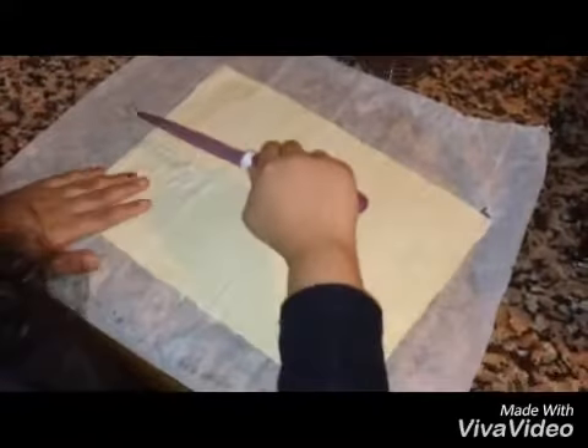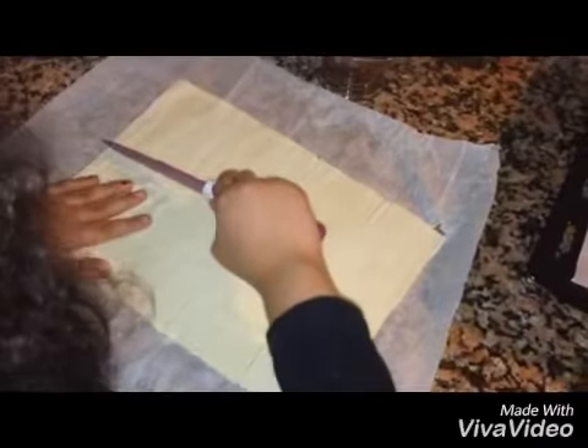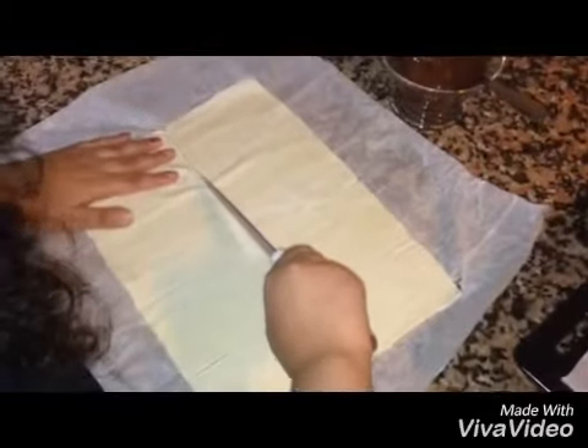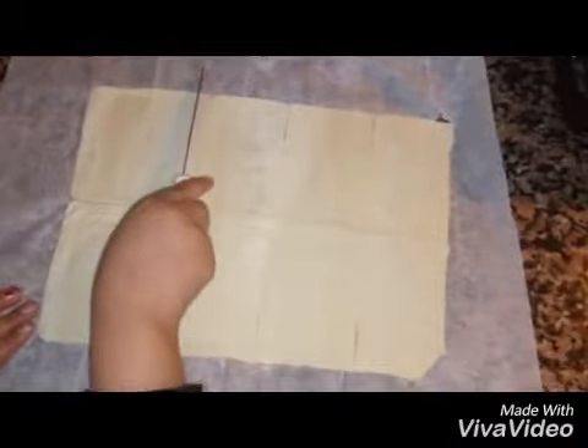I'm going to start cutting. Put the chocolate on top, and put the chocolate jam on top of the other side as well.